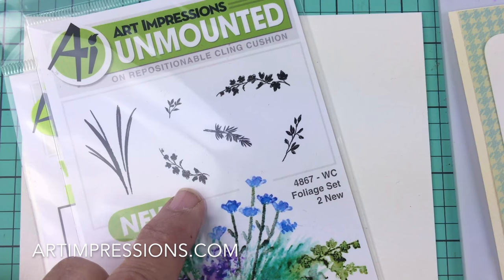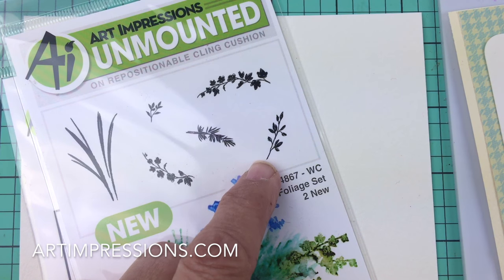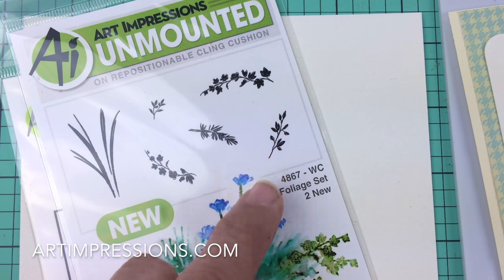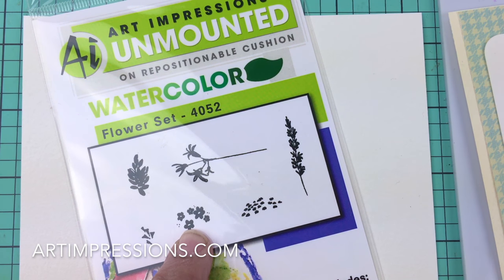In addition, the foliage set — this is the new one — we're going to use the straight vine. This is very similar to the vine that's in the first foliage set, so if you don't have this one, you can use that one for sure. And then in the flower set, the first one, we're going to use this little filler flower right here. Okay, so let's get going.